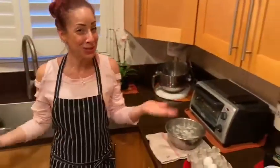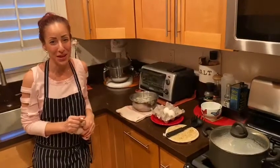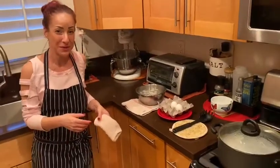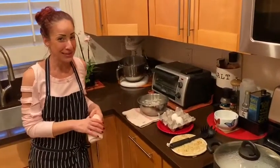Hey guys, welcome to delicious cooking in my kitchen. I miss all of you so much. I wish we were all cooking together, but as we're all getting used to this distance learning, I wanted to bring you into my kitchen and teach you an important trick for the holiday season.